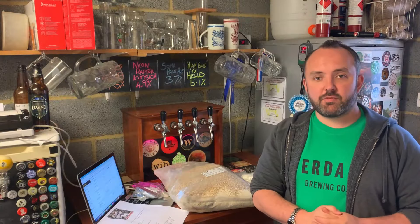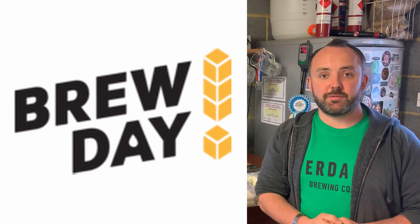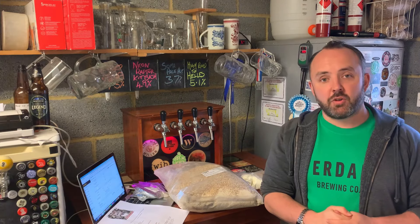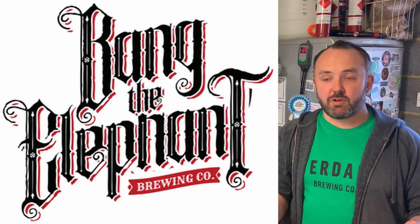This beer is actually a clone recipe kit from Brew Day, and they've sent me this for the purpose of review. So thank you very much for that. It's based on a commercial beer by Bang the Elephant Brewery called Benjo Baronga.